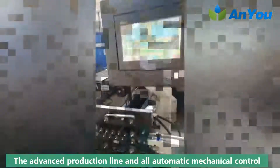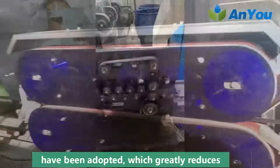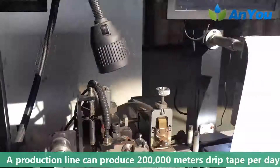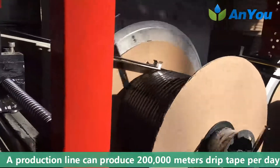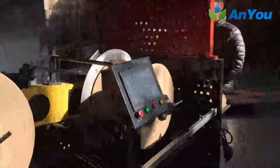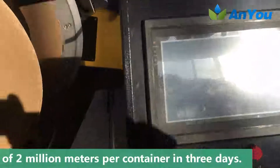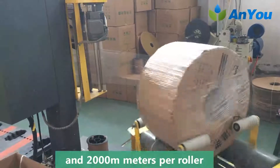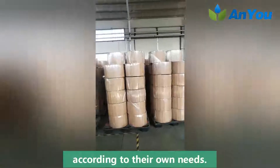The advanced production line and fully automatic mechanical control have been adopted, which greatly reduces the rate of defective products and improves production efficiency. A single production line can produce 200,000 meters of drip tape per day, and 4 production lines can guarantee the production of 2,000,000 meters per container in 3 days. Packaging options include 1,000 meters per roller and 2,000 meters per roller, and customers can also customize packaging according to their own needs.